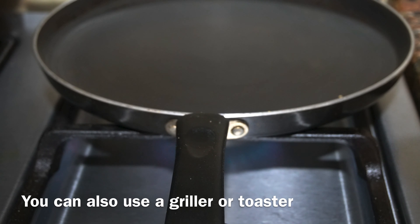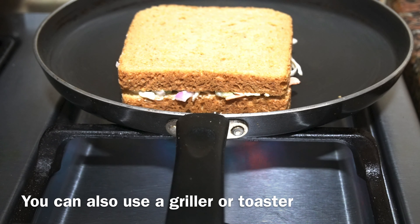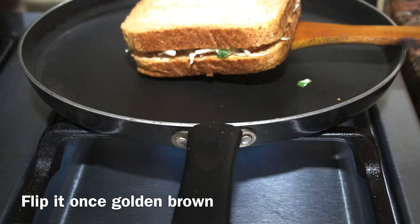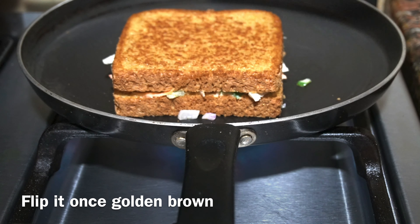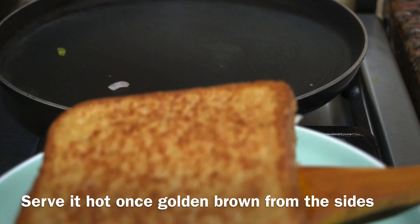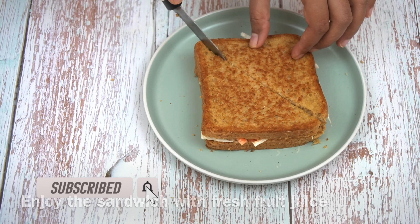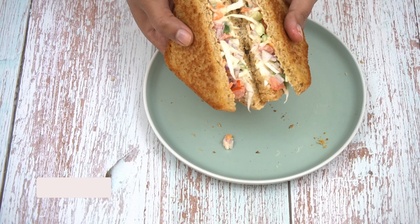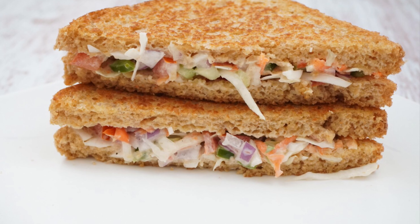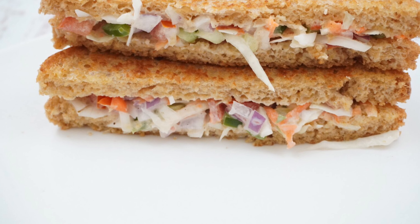Now we will toast it — you can grill it if you prefer. I generally like to serve it with juice, but of course it is your choice. Enjoy! Do let me know how you liked this recipe. If you haven't tried it, do try it — you will enjoy it. I will see you in the next video.